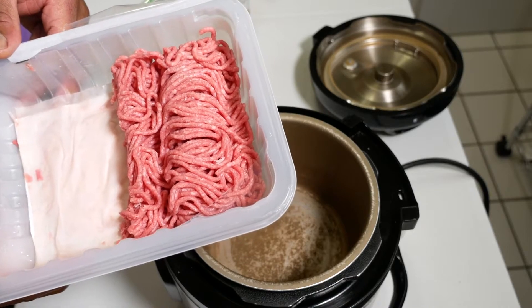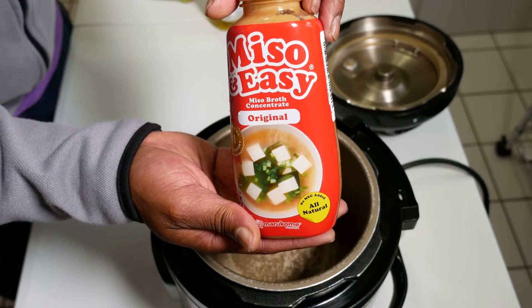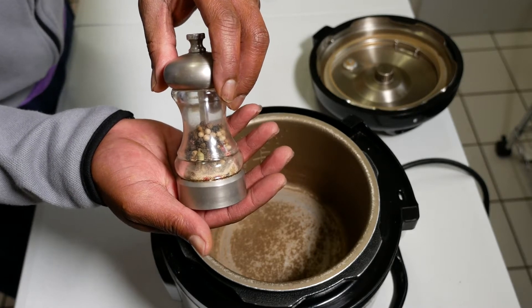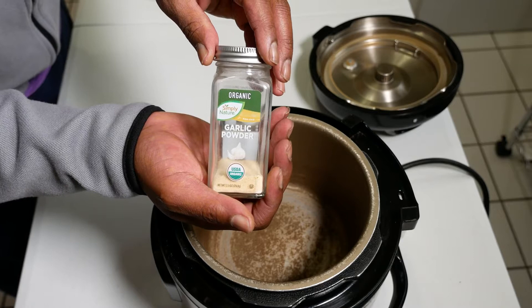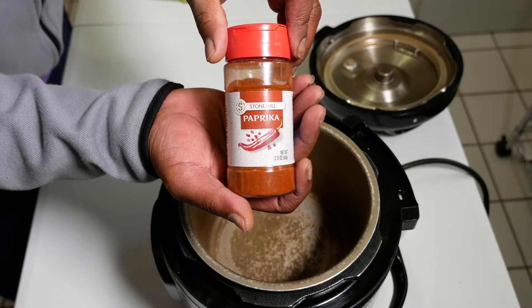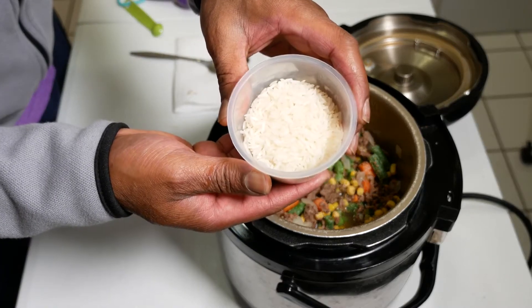For ingredients we have half a pound of ground lamb, mixed veggies, and this concentrated miso broth — the main flavor engine for the whole dish. Olive oil, salt, black pepper, onion powder, garlic powder, ground ginger, ground cumin, paprika, and this dried rosemary also helps drive the flavor of the dish. One instant pot cup of water and three quarters of a cup of jasmine rice.